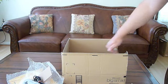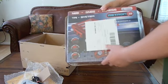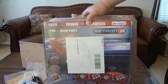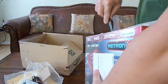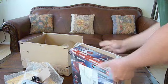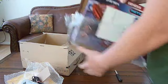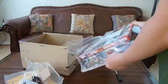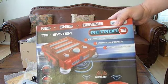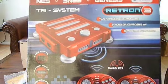And here is the main unboxing. It is the Super NES Genesis Tri-System Retron 3. Let's get this open. It comes in a nice box. It plays NES, Super NES, and Genesis games.